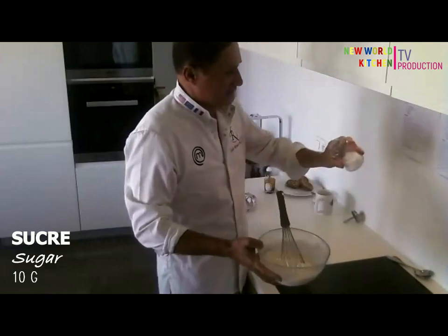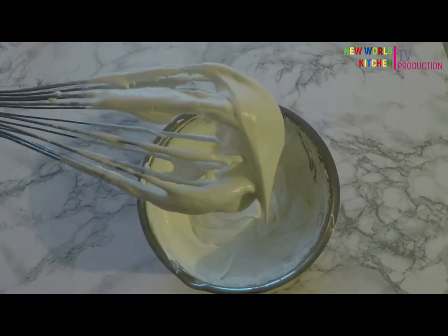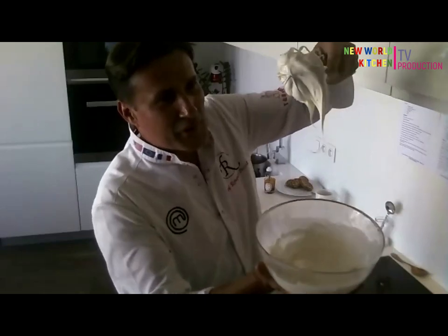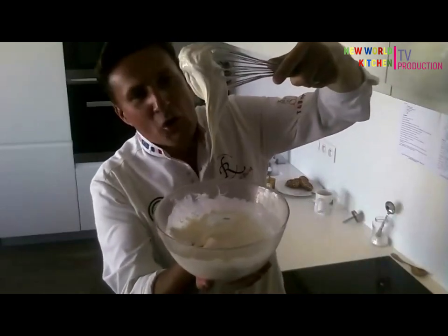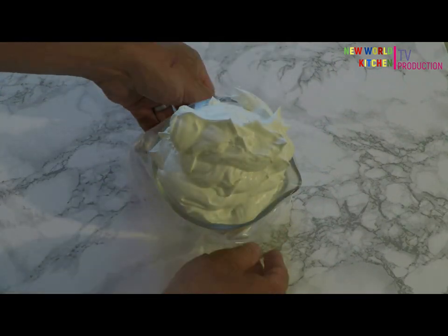You add 10 grams of sugar. In France, we say it's like a bird noise — that's the sound of whipping the chantilly.